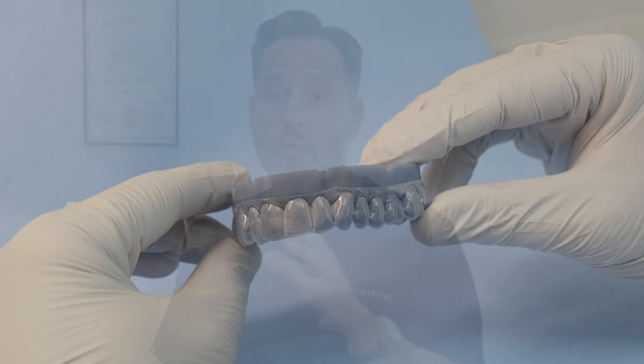The most important modification when it comes to vital bleaching compared to single dark tooth bleaching is going to be in the fabrication of your tray. The actual tray is going to be the same — we're going to use 10% carbamide peroxide and the same technique as outlined in our vital bleaching video. If you haven't watched that video, click the upper right-hand corner of this video. I highly recommend watching that video first before coming back to single dark tooth. But again, the tray is where the secret is.